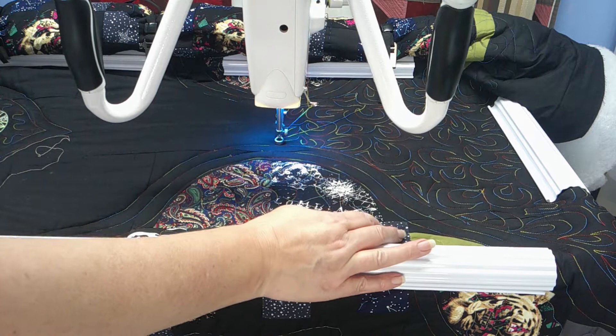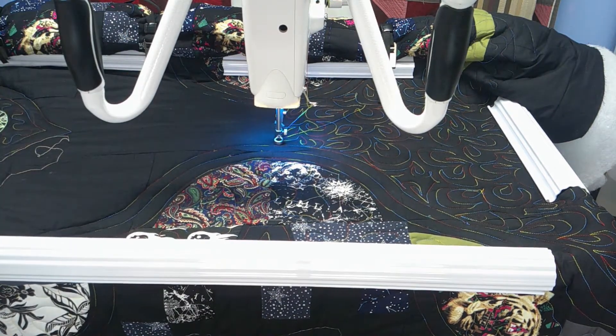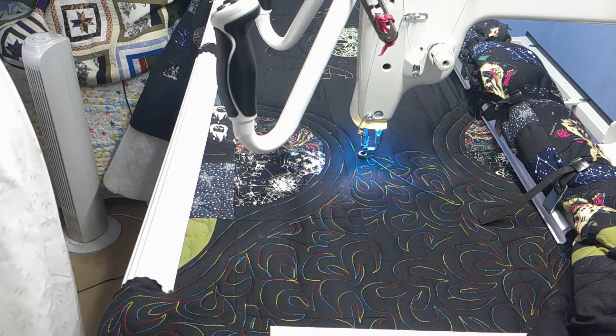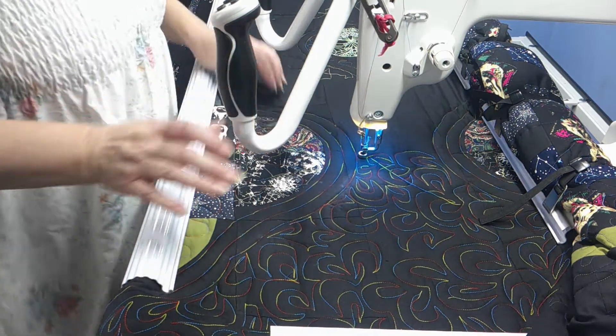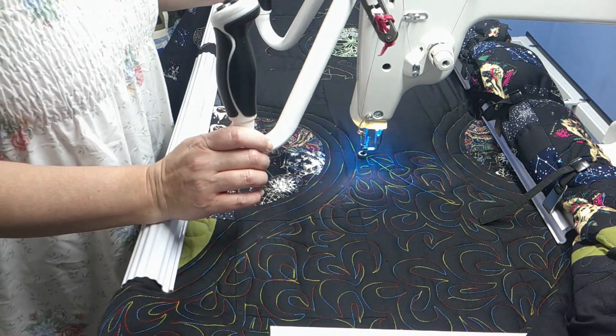I think I'll move the camera to the end because it's in my way. That actually might be better for you now. And so I'm just going to do, as I said, some free motion quilting down.